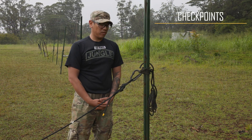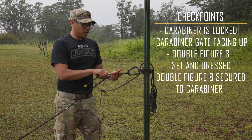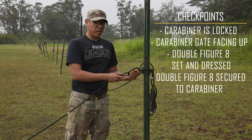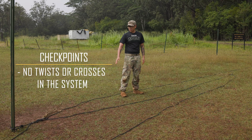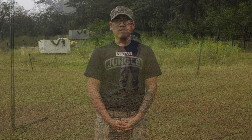Moving down to my load, double-checking that my gate is facing up, my double figure eight is set and dressed with no crosses, and it is secured to my carabiner and locked. My last check is coming back to my near-side anchor, just double-checking that my rope is routed correctly and that there are no twists or crosses within my system. In tactical situations you will conduct this system with a minimum of a six-man team, but for testing purposes this is an individual event and you must complete it within seven minutes. This is the 3-to-1 Z-pulley haul system.